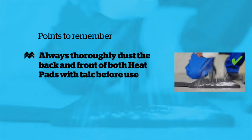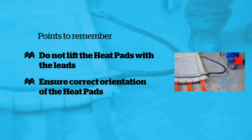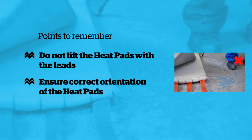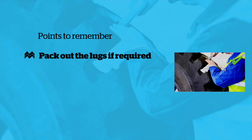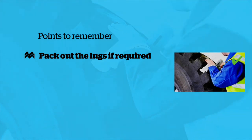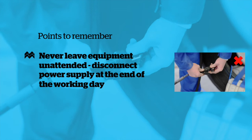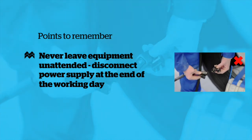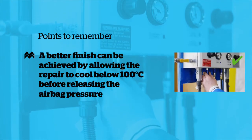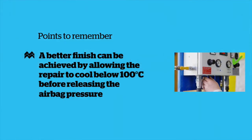Points to remember: always thoroughly dust both back and front of both heat pads with talc before use. Do not lift the heat pads with the leads. Ensure correct orientation of the heat pads. It is essential to use a suitable lug void filler when using OTR tyres. Never leave the equipment unattended. The power supply must be disconnected at the end of the working day. A better finish can be achieved by allowing the repair to cool below 100 degrees centigrade before releasing the air bag pressure.